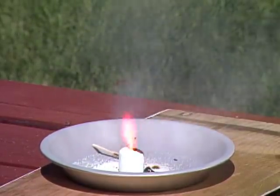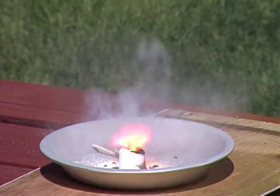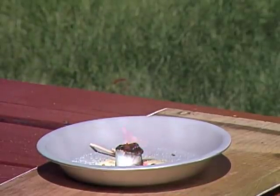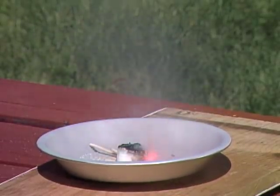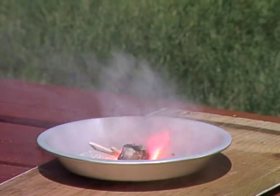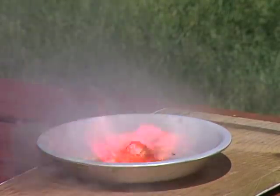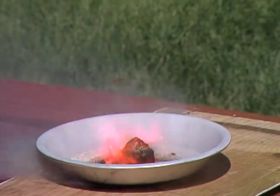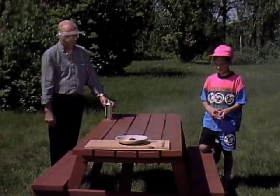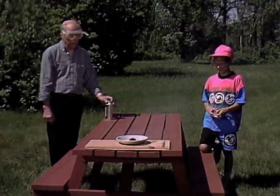Watch. There it goes. Whoa. It's still going. Hey, what's all that black stuff around by the marshmallow? Well, that's the carbon. Now, that's what I call a roasted marshmallow. In fact, we're even roasting the wood under the pan. Wow. See why you had to wear safety glasses? Yeah. A very dangerous experiment.